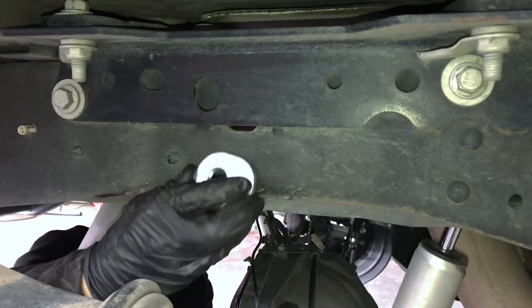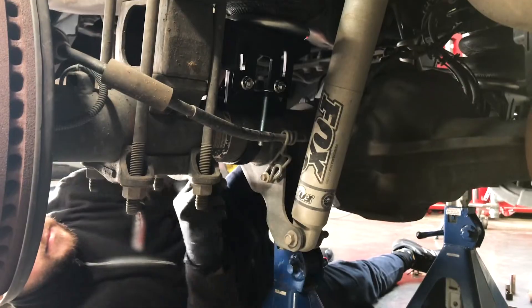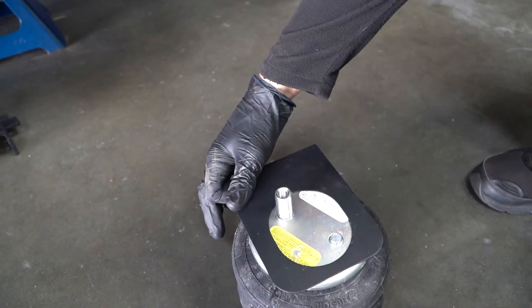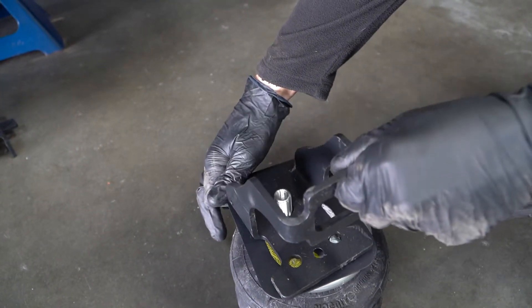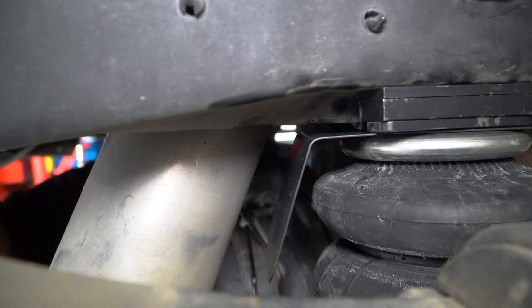Now, repeat these last steps on the passenger side, using a frame nut this time and tying up the parking brake line. This is also where the heat shield is placed on top of the air spring — aim it where the closest source of heat is, and proceed with installing the rest of the air spring.